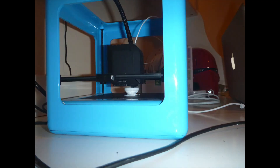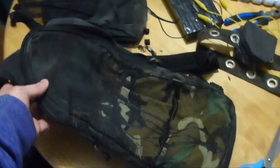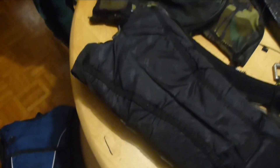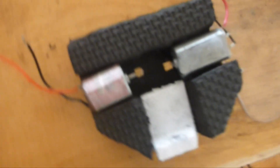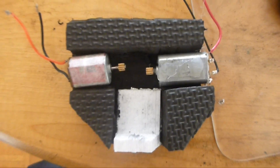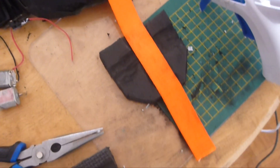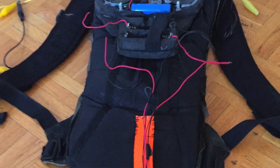I printed out a dozen more vertebraes and set out to make the tail more wearable. I took apart an old bag I had, removing most of the top layers, mounting it with a strap and the two motors that controlled the tail.